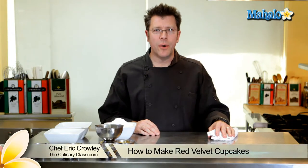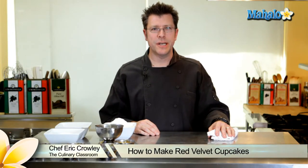Hi there, I'm Chef Eric Crowley, owner of the Culinary Classroom in West Los Angeles, and today we are going to make red velvet cupcakes.